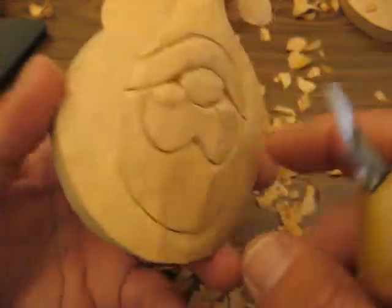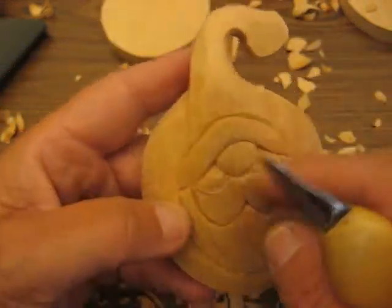Hi folks, welcome back. We're still working on this ornament for this hobo Santa.